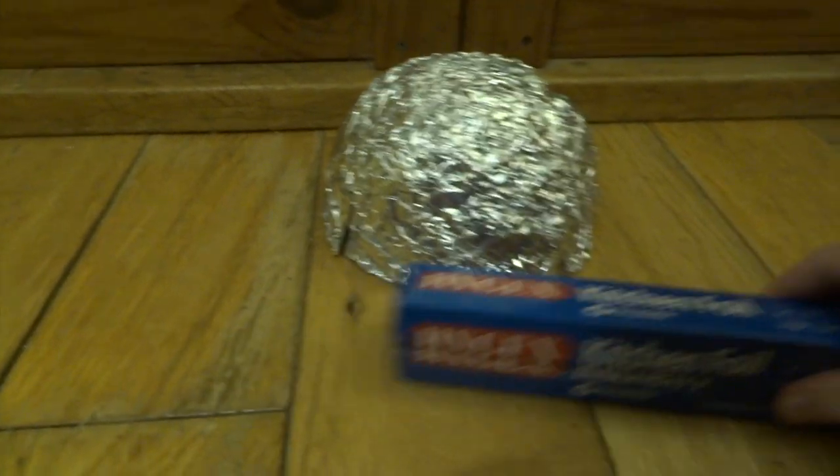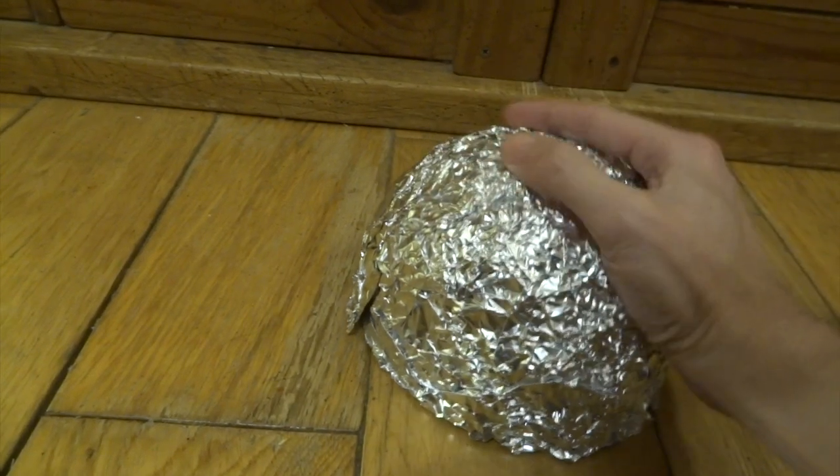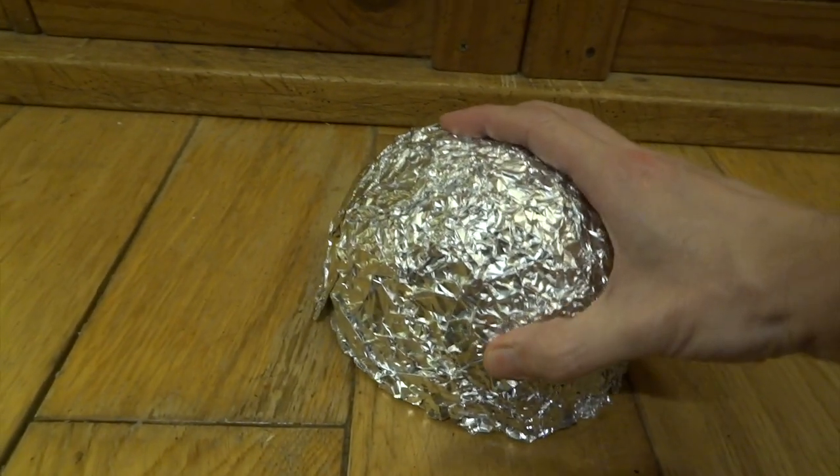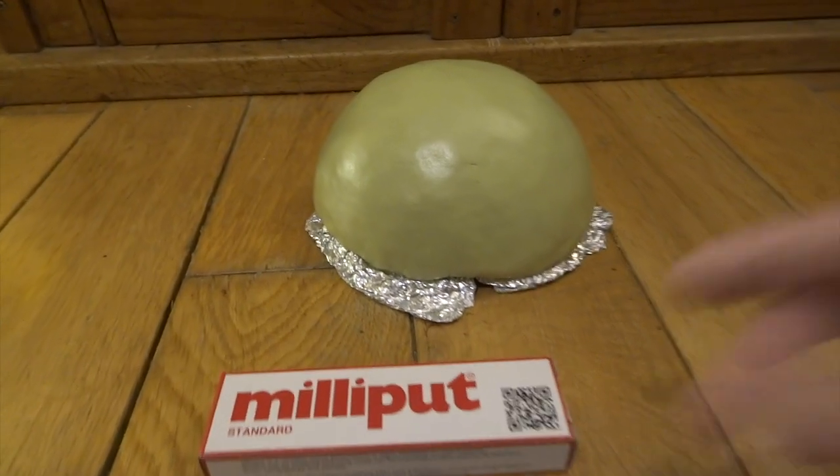He sits on a little base, and I'm just making the base first. I'll start with a bowl, cover it with aluminium foil, and then I'm just going to be working over the top of this with milliput. You can see I covered the bowl with a thick layer of milliput.